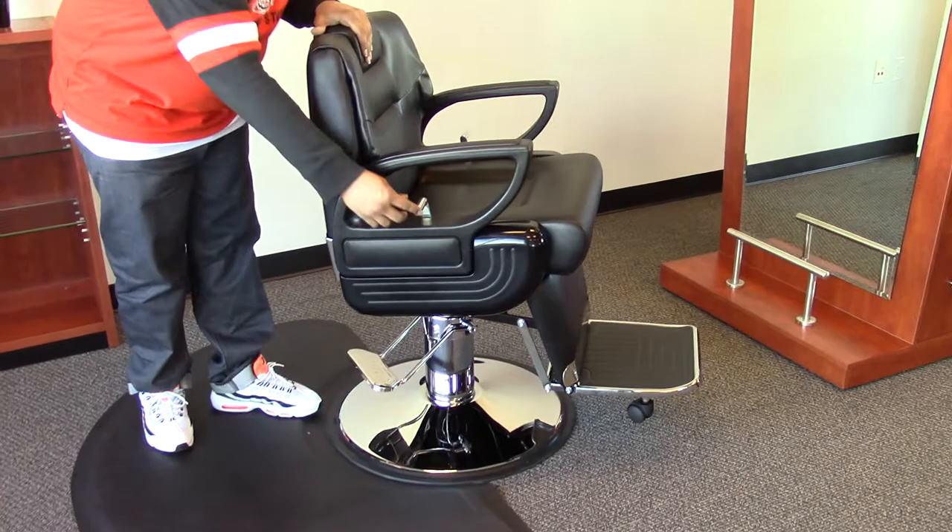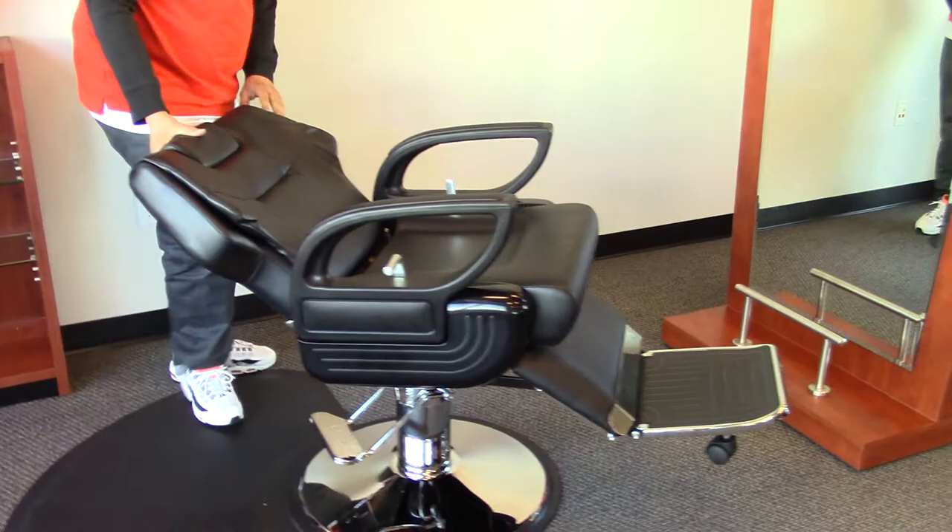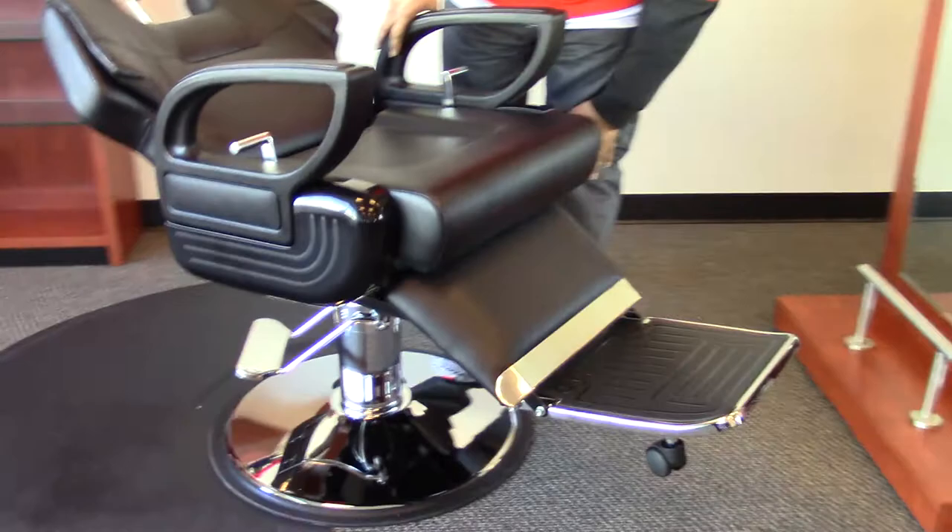This chair comes standard with a reclining function with handles on both sides, an adjustable headrest, and extra cushion here for the calf panel.